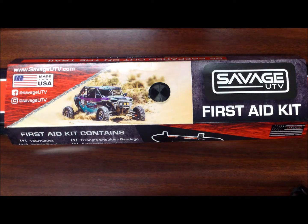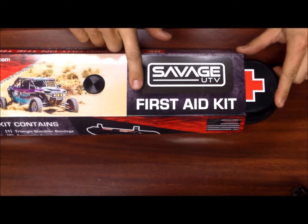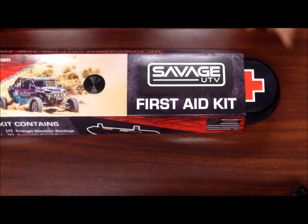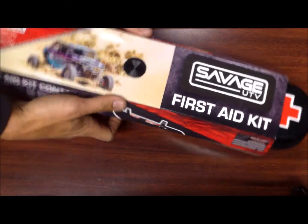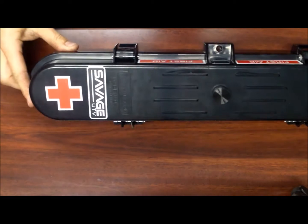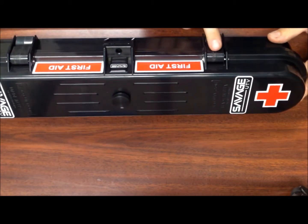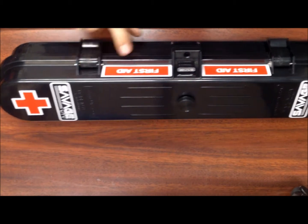Hey guys, it is Matt with Savage UTV and today we are going over the first aid kit unboxing, just to show you guys what this product is and what comes with it. This is our standard case — it is airtight, waterproof, and mounts right on any roll cage. You can see there are two buckles here to keep it shut.